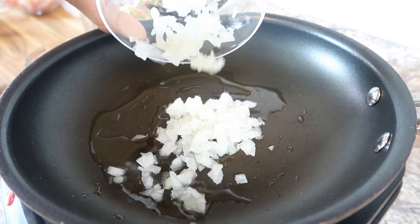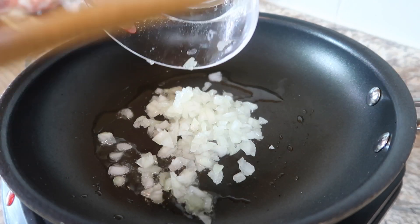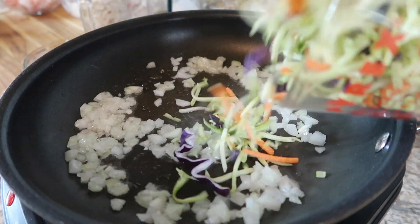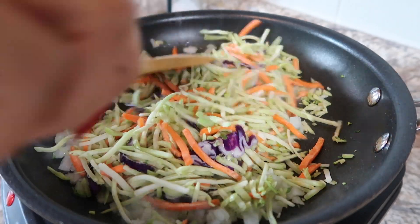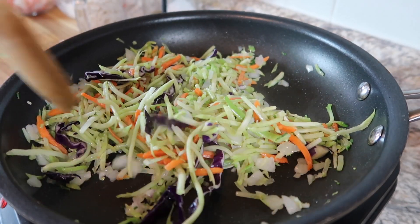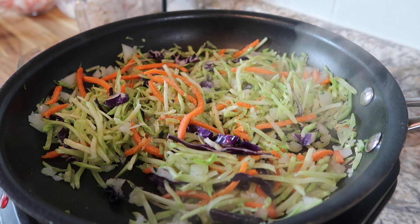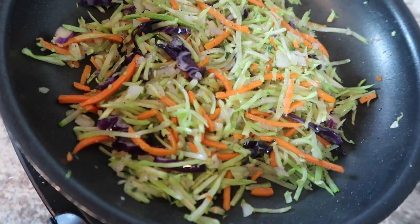Now you're going to add in your onions, and also going to add in our broccoli mix. I'm going to cook this down until it gets a little soft, then I'm going to remove it from the heat. I'm going to put some salt and pepper too. These are looking good, so I'm going to go ahead and take these off the heat and put them into a separate bowl.